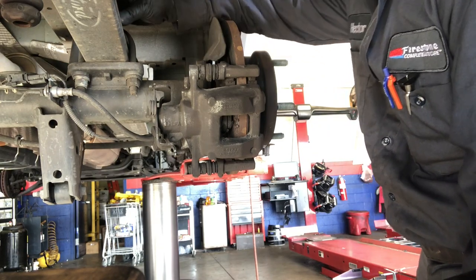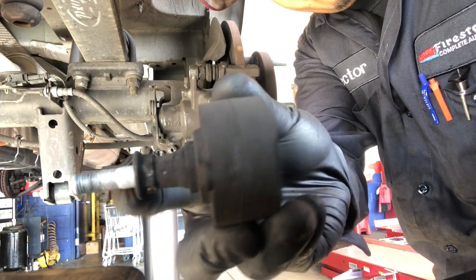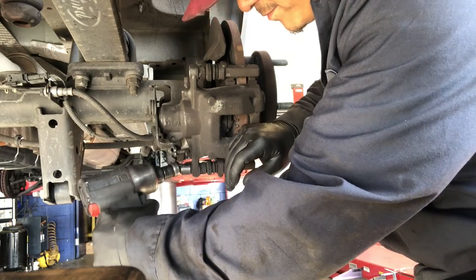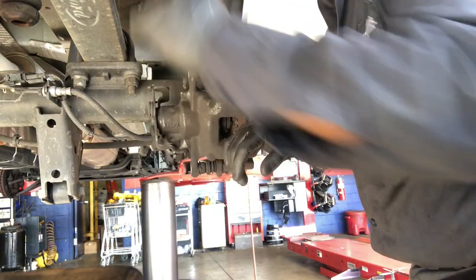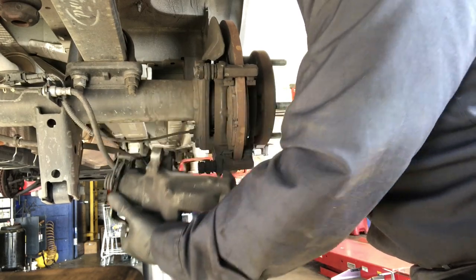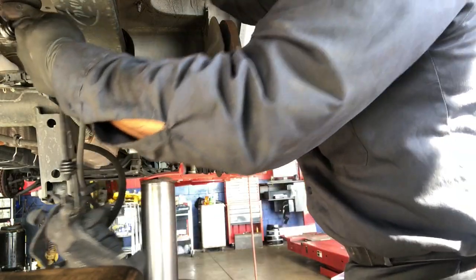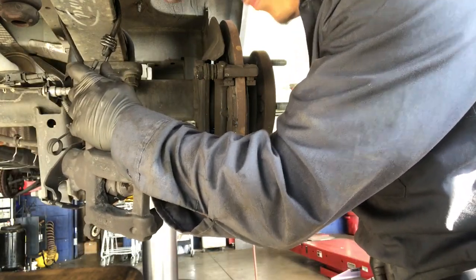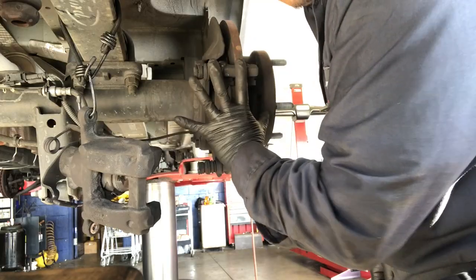All I did right now was take off this bolt from the top - it's a 13 millimeter wrench right there - and then you take it out, then this one on the bottom, another 13. We can take this caliper out. I don't want to let the caliper hang, so I'm using a bungee cord to hold it in place. Now I'm going to take off the bracket - in here there's two 15 millimeter bolts I got to take off so I can get the bracket out.